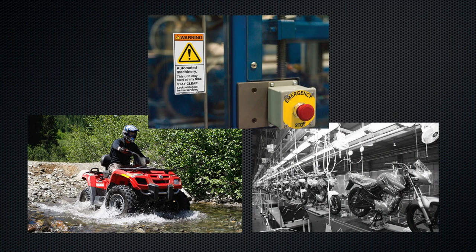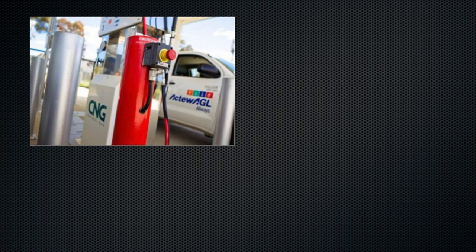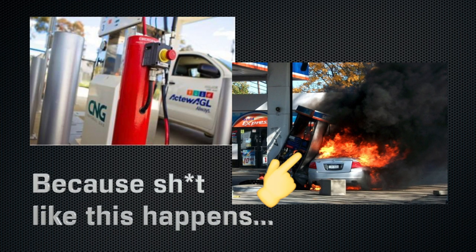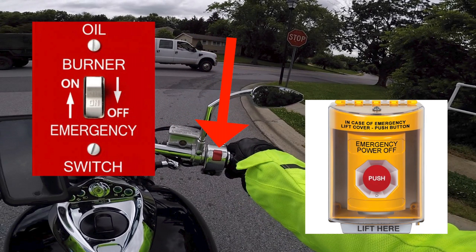A kill switch can be found on all sorts of vehicles and machinery. You've probably seen a big kill switch button at your local gas station whether you even fully took notice of it or not. To put it simply, the kill switch is a safety mechanism used to shut down power to a device as quickly and easily as possible in case of an emergency. You might often see them labeled EPO as well, which stands for Emergency Power Off.